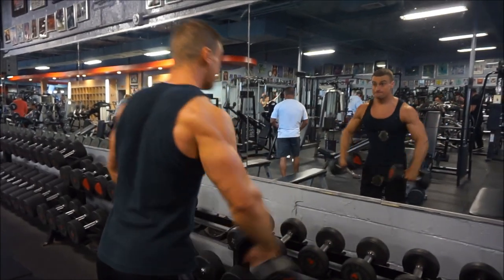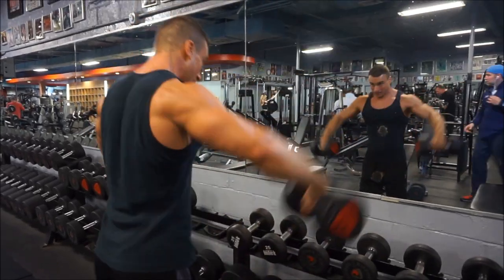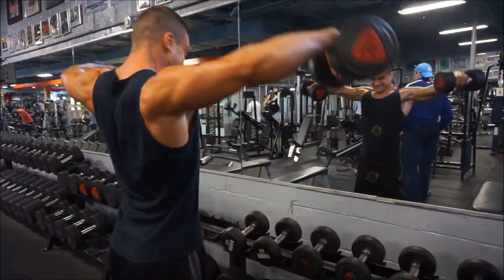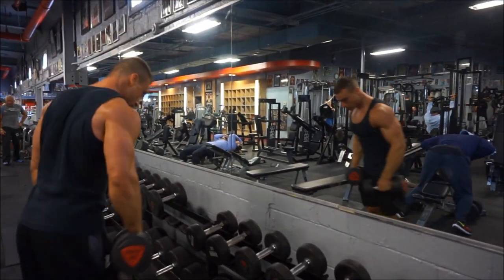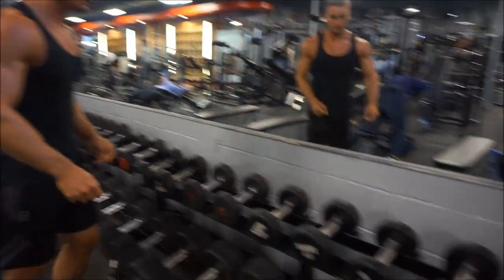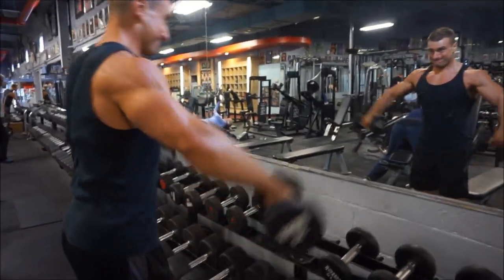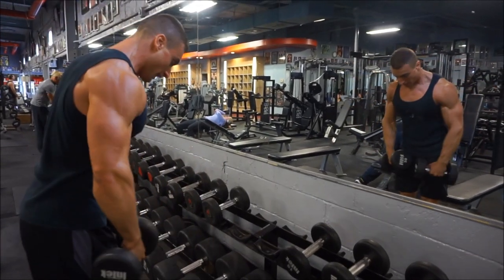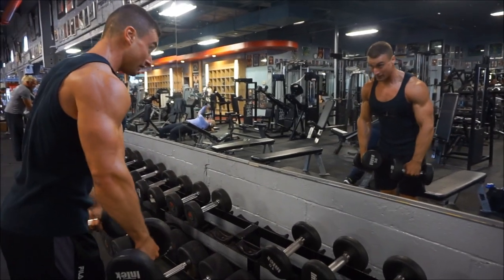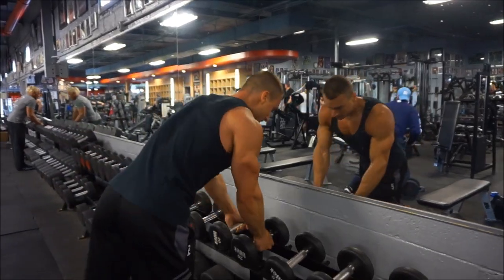The workout is wrapping up — biceps, triceps, and lateral raises all done as a superset without resting in between, and that's basically the entire workout. If you found this helpful hit the thumbs up. You'll see here finishing this drop set on lateral raises — I always try to pause if I can but my shoulders are fried at this point. Thanks for watching, hit the thumbs up, subscribe if you haven't, and I'll see you in the next clip.